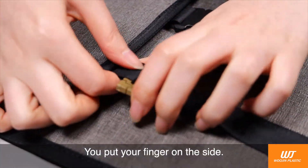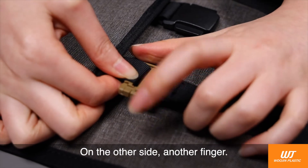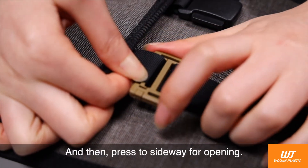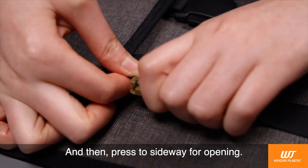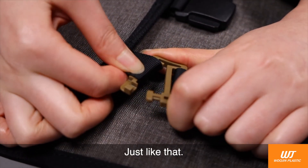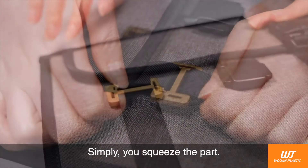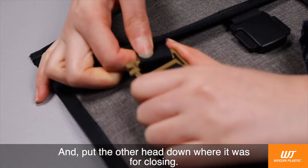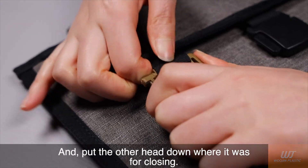You put your finger on the side, and another finger on the other side. Then press both sides outward for opening — just like that. Simply squeeze the part and put the other head down where it was for closing.